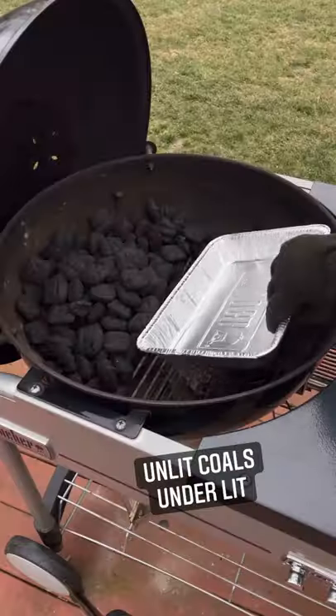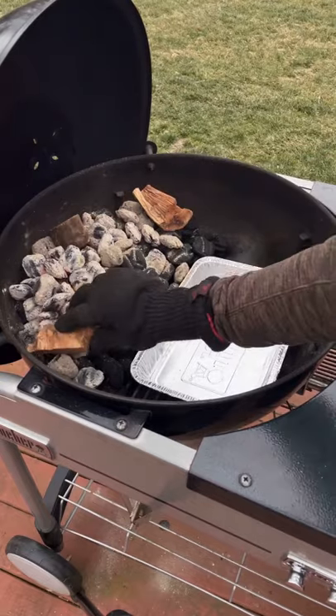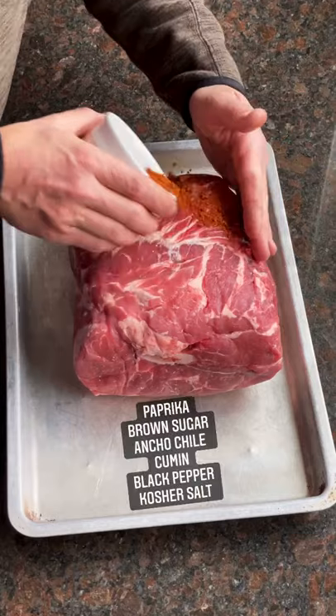Pulled pork with hot pepper vinegar sauce on the Weber Performer. Start with a layer of unlit coals topped by a layer of lit coals. Add in some hickory chunks, then drop in the grate and set the ambient probe for the Kinect to 350 degrees Fahrenheit.